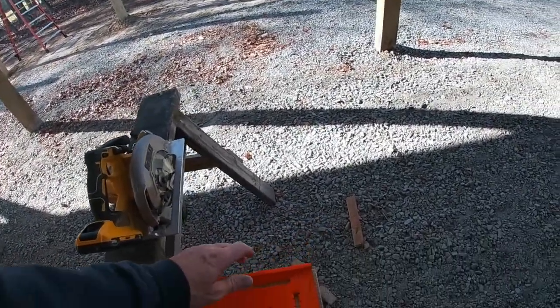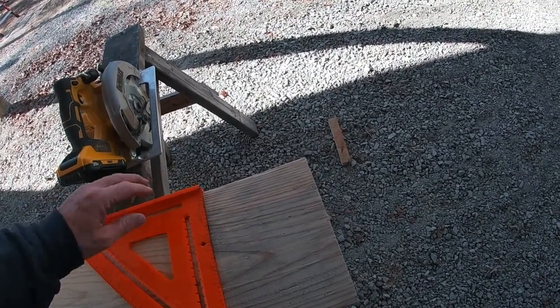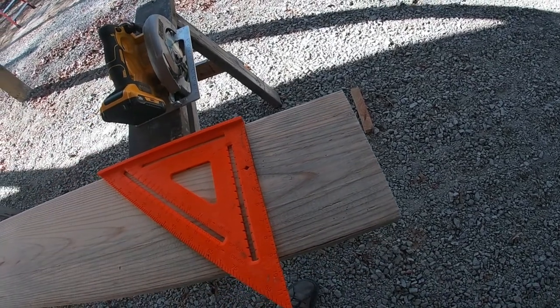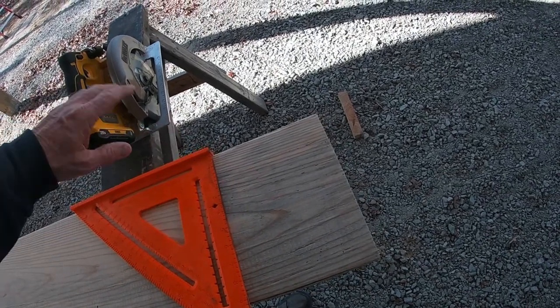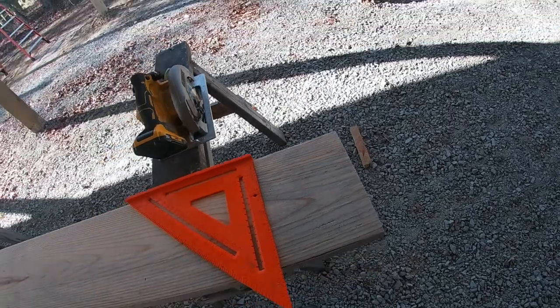I use the speed square as my guide. For somebody who is an amateur as I am — and I don't mean that in an ugly way toward myself, I'm just not a pro — this right here keeps me from making a bad cut. I can always cut a nice straight cut using it as my guide. It's a great little trick.